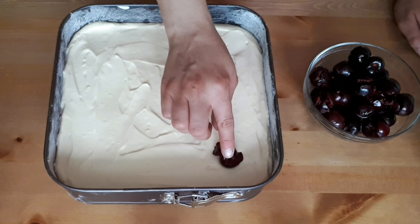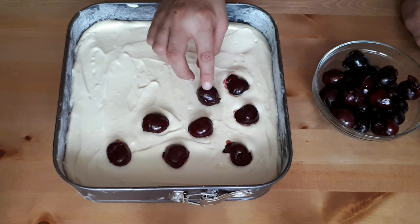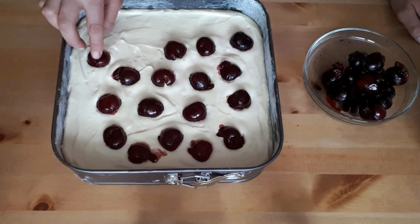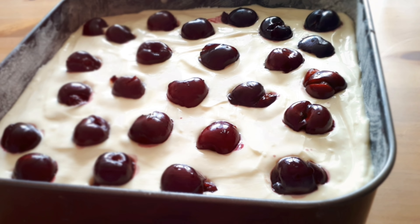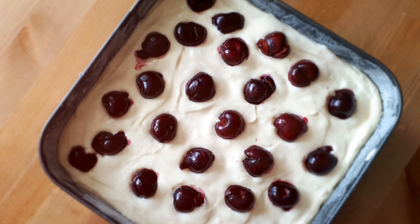Now it's finally time to add our cherries. Just add them to the top and slightly press them into the cream cheese. If you're using any other fruit, use the same method. I tried this same recipe with strawberries and it tasted absolutely amazing — the strawberry taste goes so well with the cream cheese and chocolate, you're gonna love it.